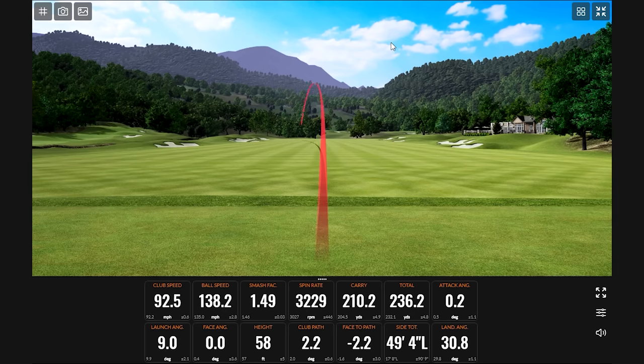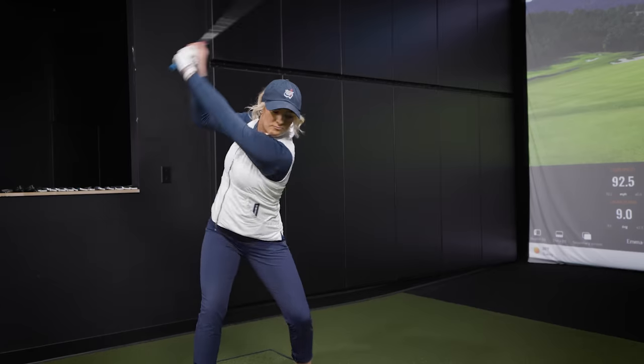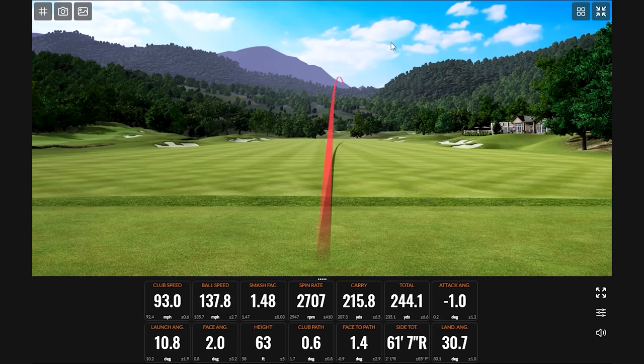Solid there. For you, the three wood is more of a tee club than a fairway club, right? Yeah, or only if I'm really trying to chase something — not trying to land it high and soft, but lower spin. If I'm in the fairway trying to get as far as I can to get closer to the green on a par five, this is when I pull it — it goes close to 250. That's better — 244. That's pretty much what that club does, which is really good.